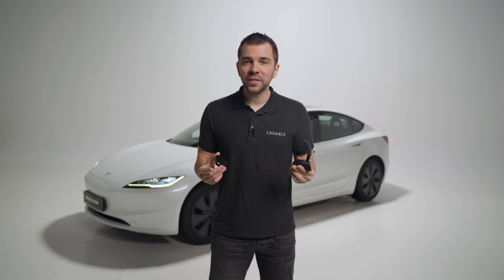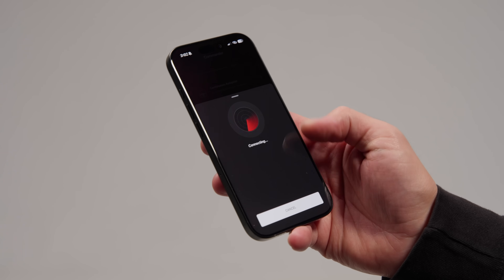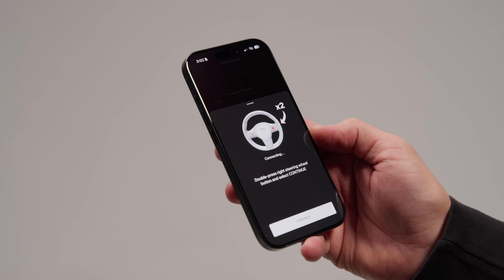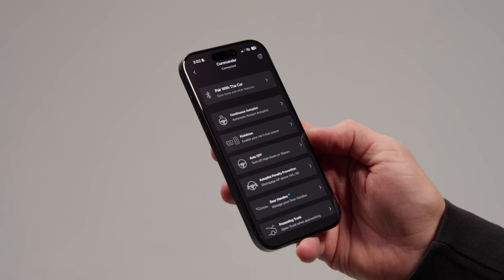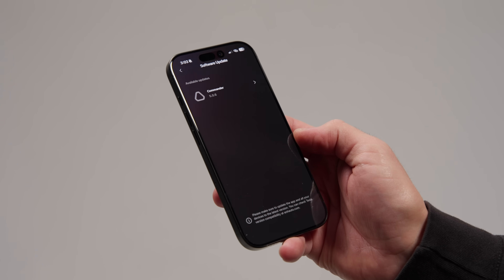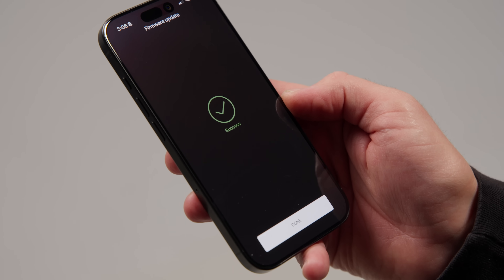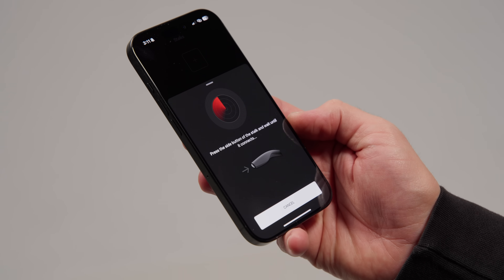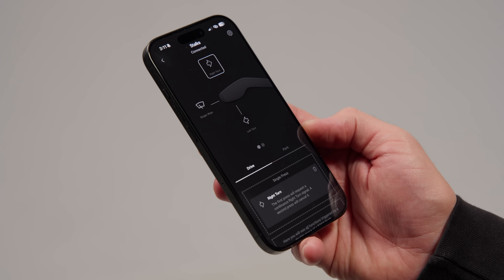When setting up the stalks for the first time, ensure that the newly installed commander is paired with the sexy app. Go to the commander tab and follow the pop-up that asks you to connect. Sometimes for security reasons it might ask for a verification step, which is done by pressing the right scroll wheel twice. Press continue and the pairing should be completed. Then check if there is a pending update for the commander, which can be seen from the app's home page — make sure to install it first, otherwise your stalks might not be able to detect the unit.